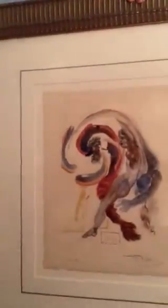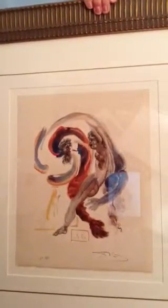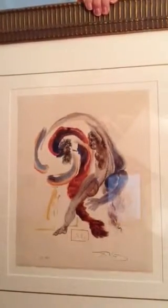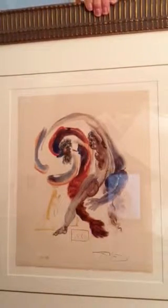I'll hold up the picture so you'll be looking at the picture rather than me. I purchased this picture a few years ago and had it appraised. A lot of the findings I'll be talking about are from the appraisal, as well as Dante's Inferno, notes and things from Salvador Dali, and Gillian Rose's chapters four and five.